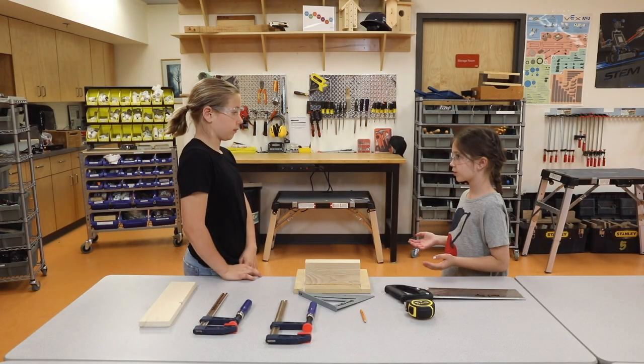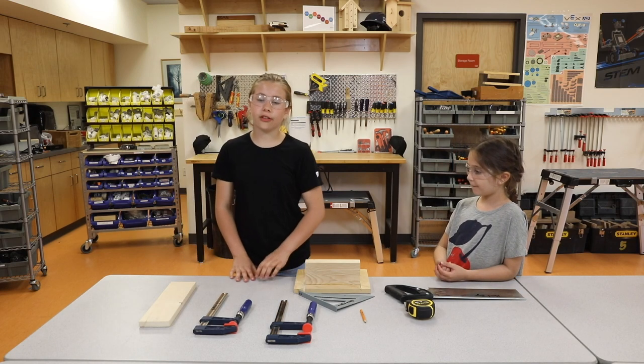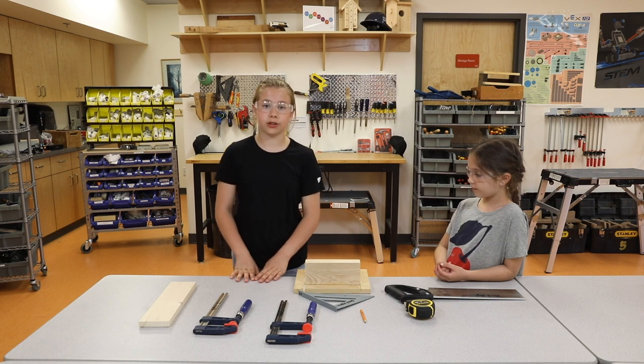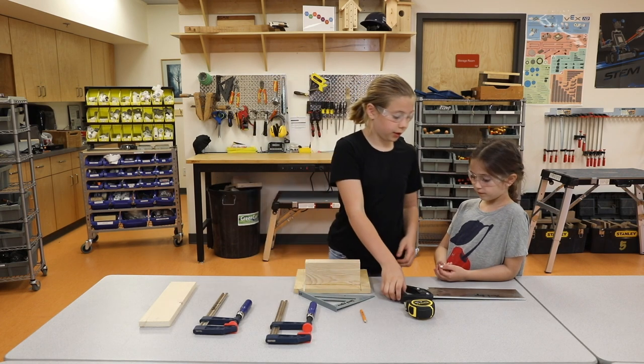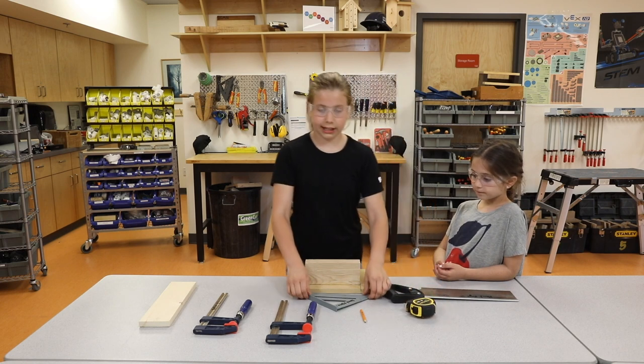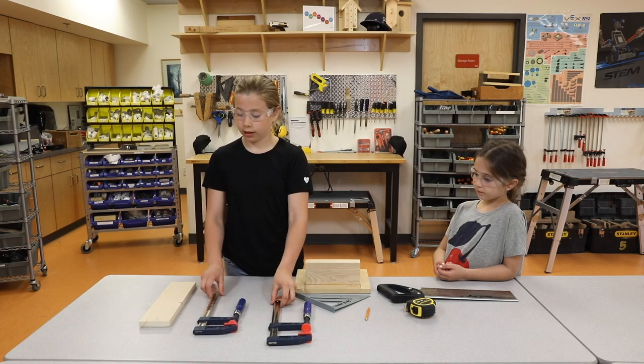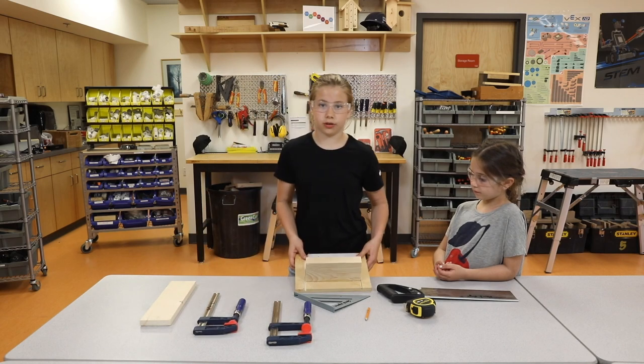What are the steps that should follow before making my first cut with a handsaw? Number one: gather all the tools and materials that you'll need. You'll need a handsaw, a tape measure, a speed square, a pencil, two clamps, a piece of wood, and a bench hook.